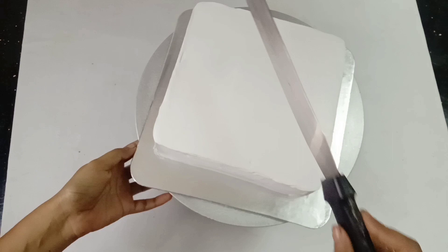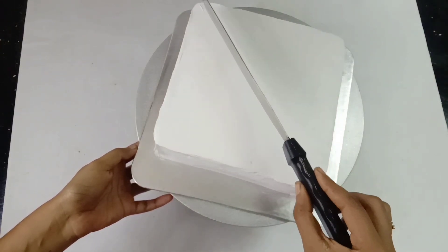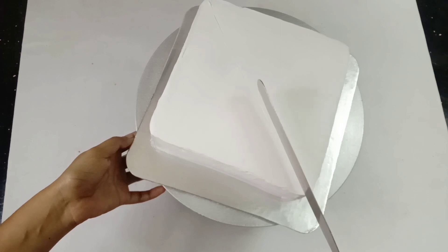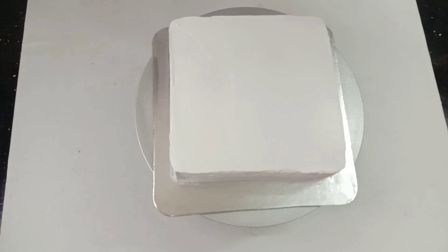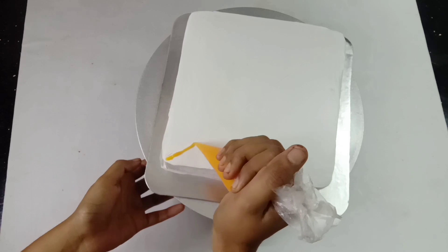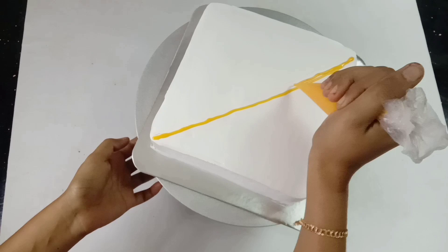The cake is completely frosted and scraped into shape. Let's put the chocolate ganache on one side and dry it in the fridge. The ganache is very soft. The mango ratio will be mixed with mangoes in the same way.